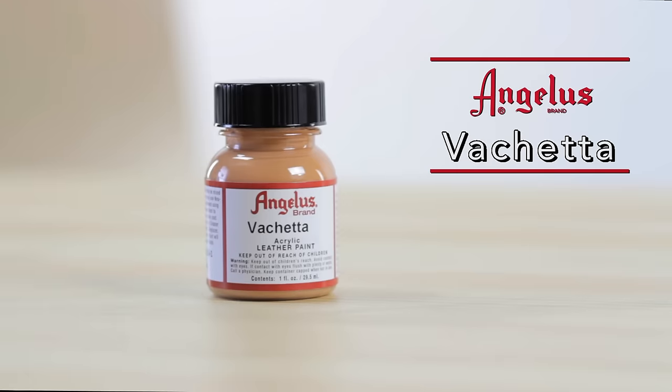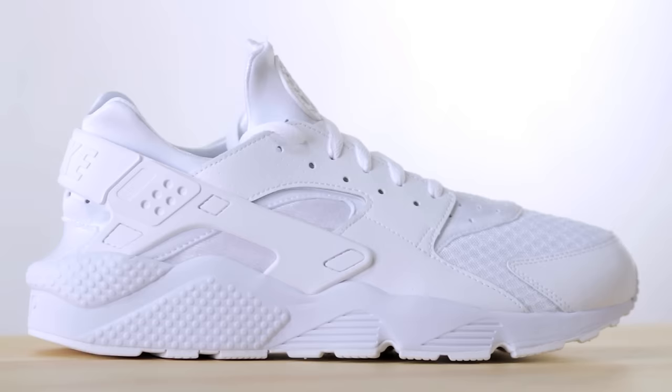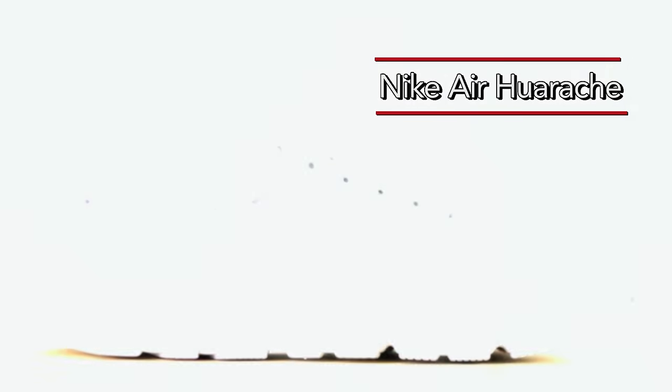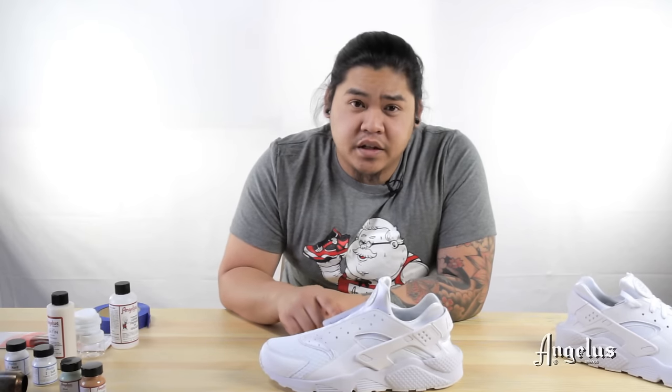Hey guys, thanks for tuning in. This is Vez from Angela Shoe Polish, and today in this video we'll be showcasing two new colors: Cheta and Mint. I will be applying both of them to these pair of huaraches. On these particular runners, I will be painting the mesh and the leathers with Cheta,